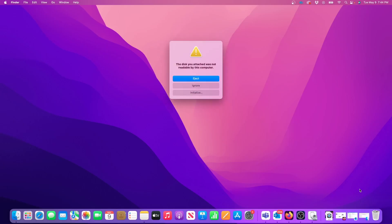If you see a warning that says the disk you attached was not readable by this computer, it doesn't necessarily mean the external hard drive is blank or defective. One of the main reasons you see this message is because the drive was formatted for use on a PC, which uses a different file format system than on the Mac.